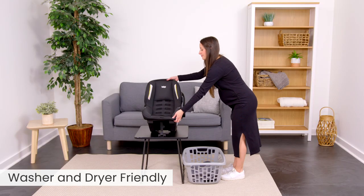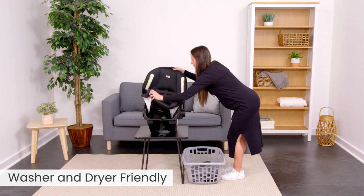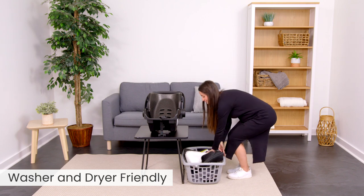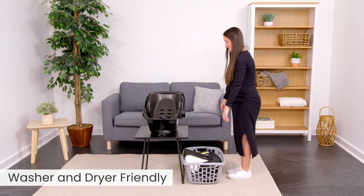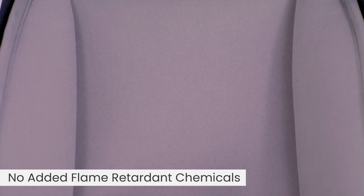No more hand-washing the cover and waiting for it to dry. The SafeWash cover is washer and dryer friendly, so cleanup is quick and easy. It's made with naturally flame-retardant fabrics for all the protection without all the chemicals.